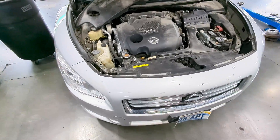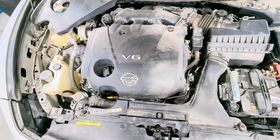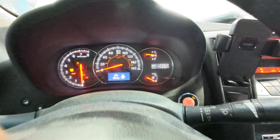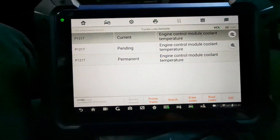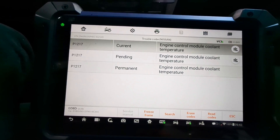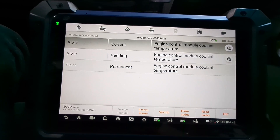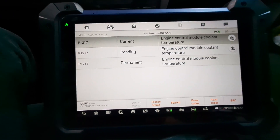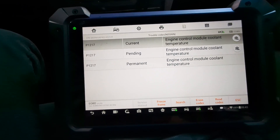Let's go ahead and get this Nissan scanned for codes first. We've got the scan tool hooked up — looks like we've got 123,000 miles on this Nissan. As far as codes go for the check engine light, we've got a P1217, which is for the engine control module coolant temperature. That would correlate with the customer believing they've got a coolant leak.